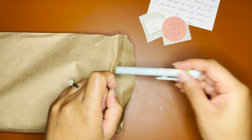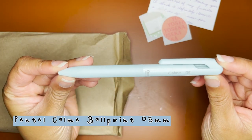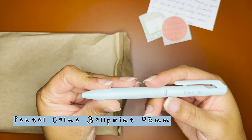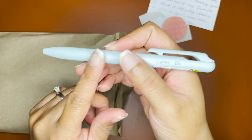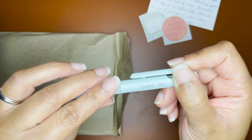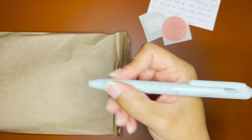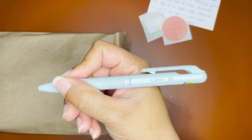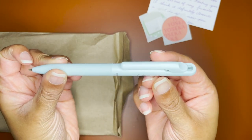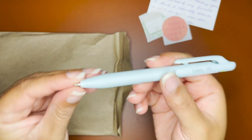I decided to get the Pentel Calm pen because I just wanted to try it out, and actually this is really nice. It has this rubber grip and it feels really good — your fingers are not going to slide down this barrel because of this grip. Then you use the interesting clip here to bring down the pen.